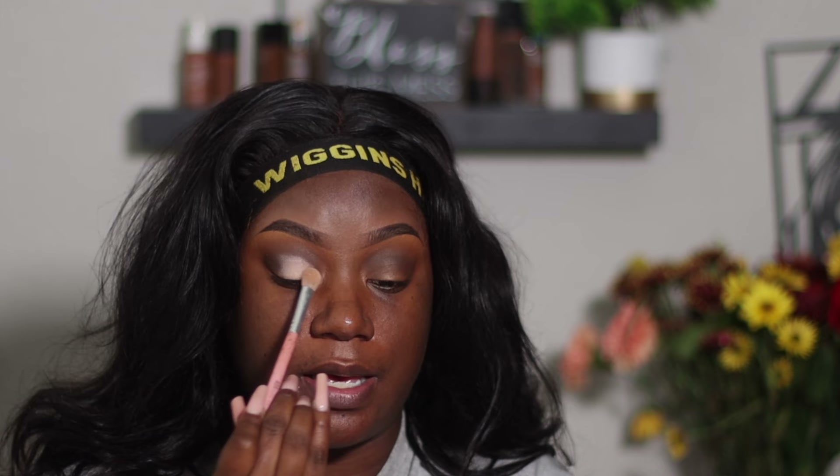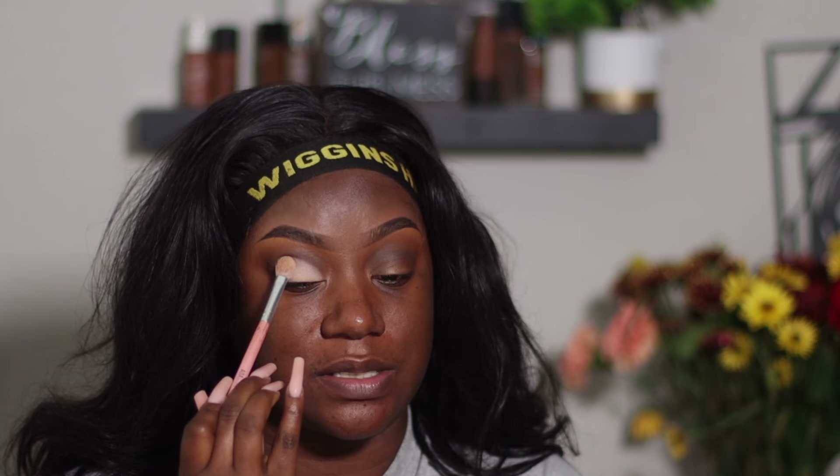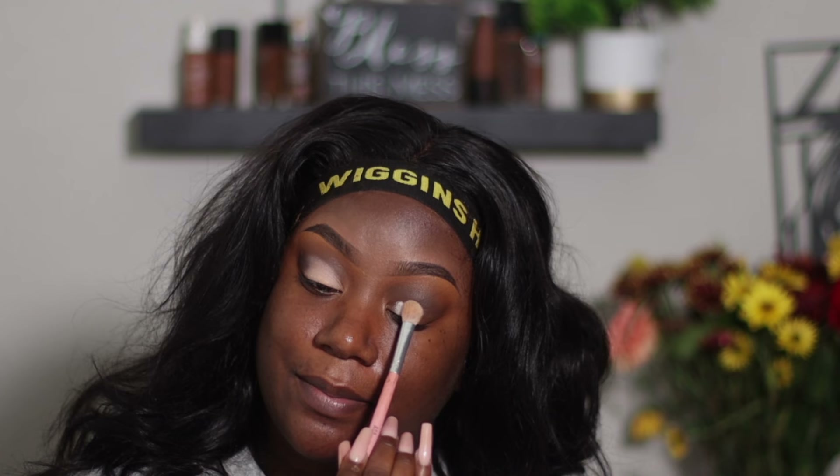For me, anytime I want to do a cut crease I use the e.l.f. Camo concealer in the shade Fair Warm. This works for me — it may not work for everybody. I put a little bit on the back of my hand and I take a fluffy brush, because I am not big on precision. If you like to be super precise then definitely use a more precise brush. I kind of like it when it's a little bit messy and I feel like this just does the job. I don't take my creases all the way out to the edge. I like to blend out my edges. I'm no makeup artist — just a girl that likes to do makeup.